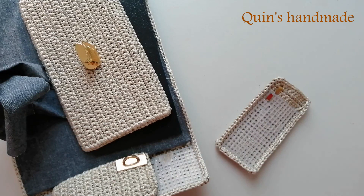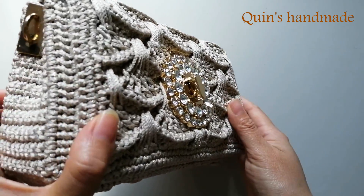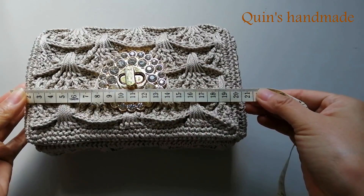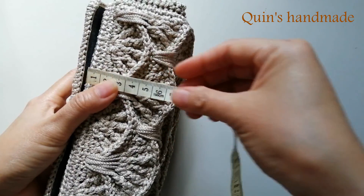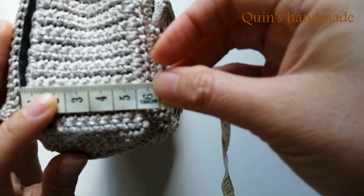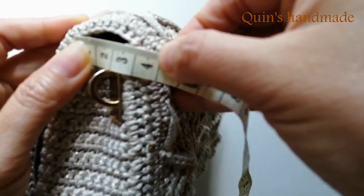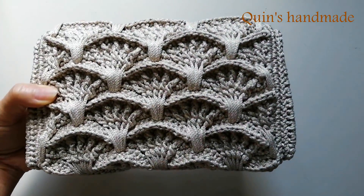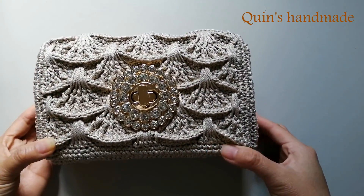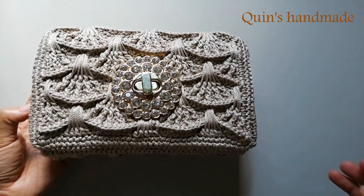Sau khi ráp xong thì các bạn sẽ có mẫu túi như sau. Sau khi các bạn hoàn thiện xong thì sẽ được 1 mẫu túi cầm tay như thế này. Kích thước cụ thể sau khi hoàn thiện xong thì bề ngang là khoảng 21cm, phần đáy khoảng 6cm, phần hông ở dưới khi chưa bóp thì cũng khoảng 5.5-6cm. Rồi như vậy mình đã hướng dẫn xong các bạn mẫu ví cầm tay ứng dụng họa tiết rẽ quạt. Hy vọng các bạn có thể hoàn thành được mẫu túi này một cách ưng ý nhất. Hẹn gặp lại các bạn trong những video clip trước theo nhé! Hãy subscribe cho kênh La La School để không bỏ lỡ những video hấp dẫn.